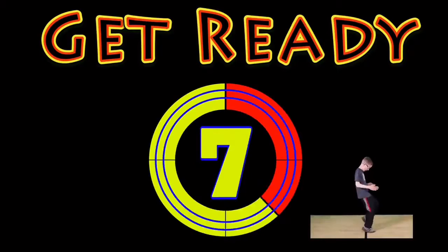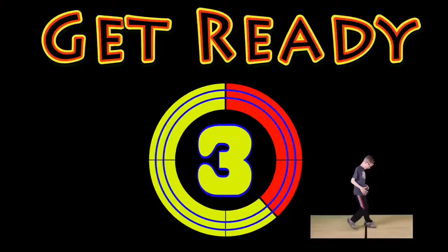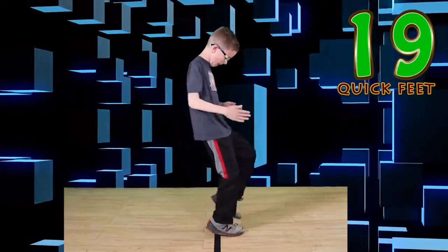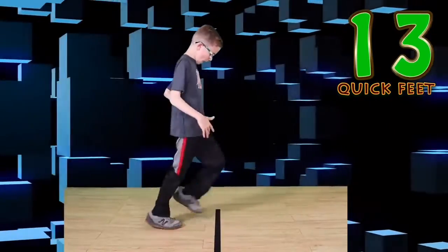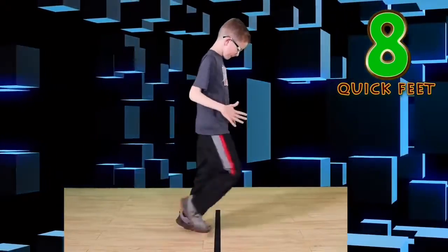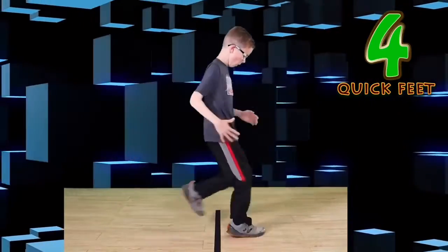Get ready! Quick feet! Go! Keep looking at the line! Move those feet as fast as you can! Watch that line! Go! Nice job!